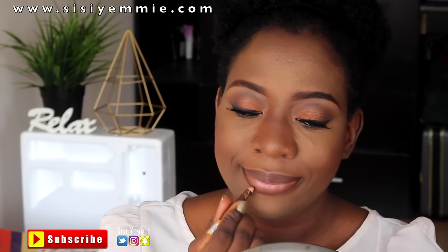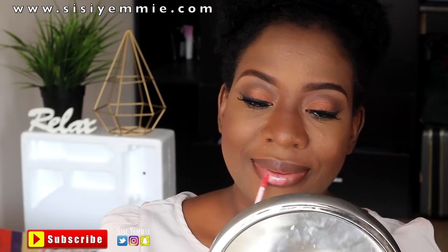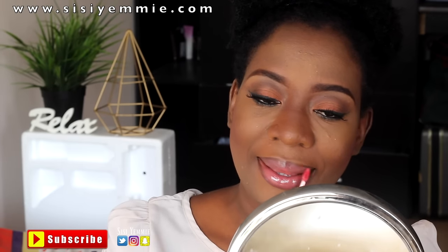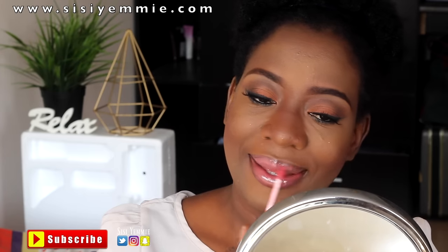I'm going to be lining my lips with a liner before I use my gloss. After lining my lips, I'm going to be using this NYX lip gloss — I love the color. It's number 1-2 and it's called Natural.